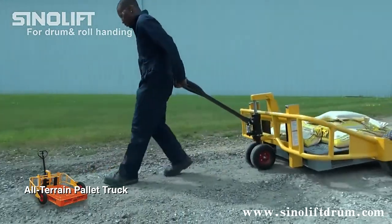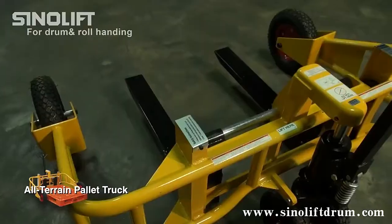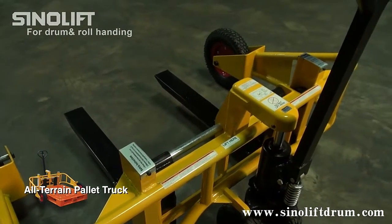Designed for use in gravel pits and nurseries, the large wheels allow for movement over most surfaces. The lightweight yet strong tubular design handles evenly distributed loads.